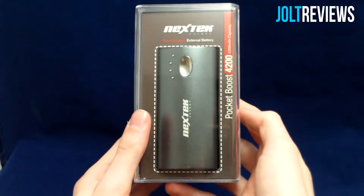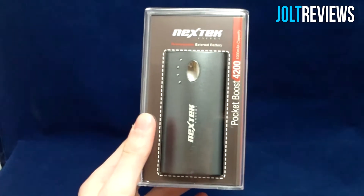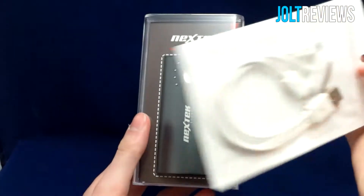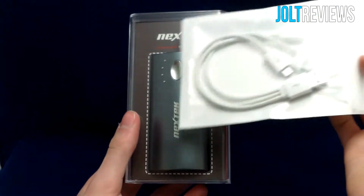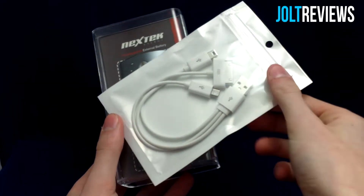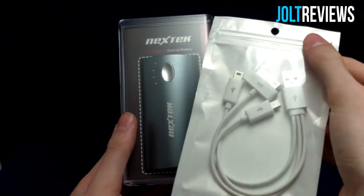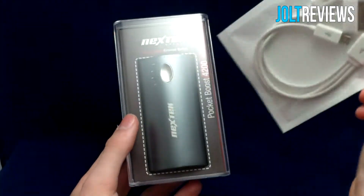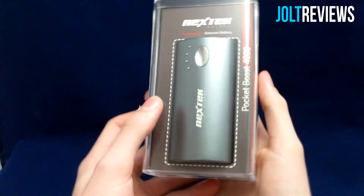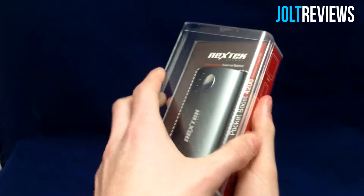Hey, what is going on guys? Today I have a review of the Pocket Boost 4200 from Nextec, as well as one of their three-in-one USB charging cables. I'm going to open up the box, show you what's inside, then use it for a little while and give you my feedback. I'm basically going to let my phone die and then charge it a few times with this battery using this cable.